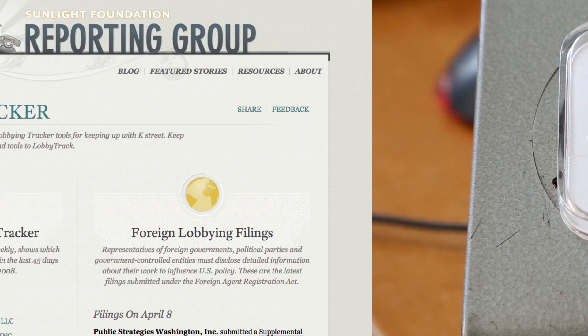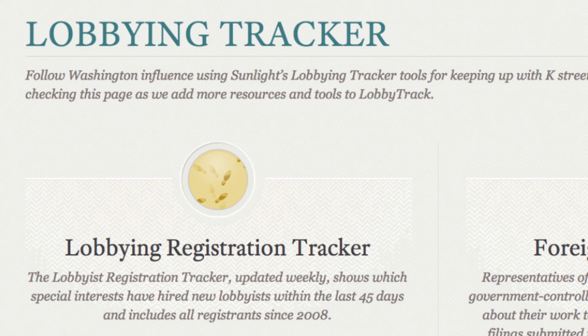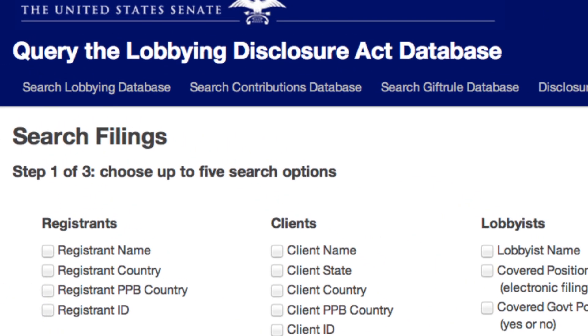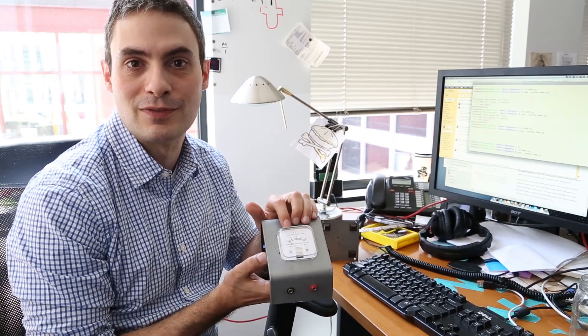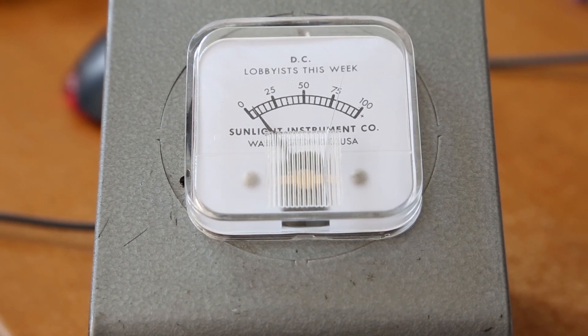We have a lobbying tracker tool that exports data and keeps a close eye on exactly when new people come to town and register to lobby with the Senate Office of Public Records. Over the course of the week, this needle will slowly increase, counting the number of lobbyist registrations that show up on the website.